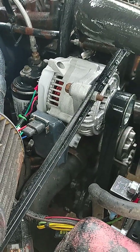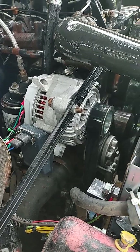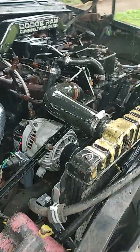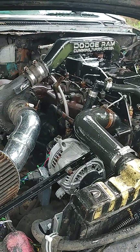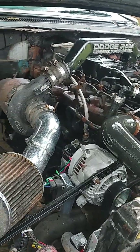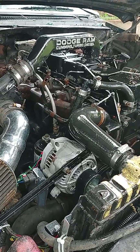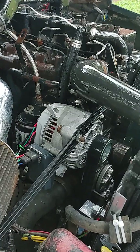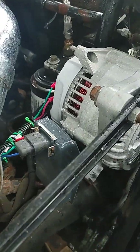If you own a second gen or first gen Cummins, they're all externally regulated, normally in the computer of the truck. That causes an issue when those go out because you can't really get those parts anymore, so you've got to hook up an external regulator.